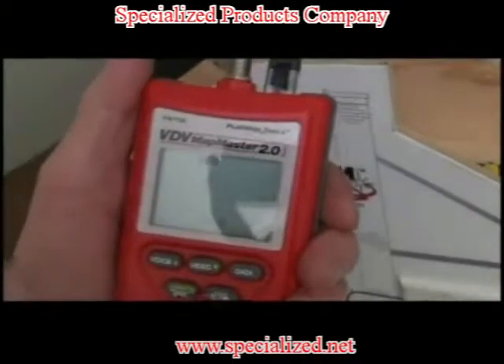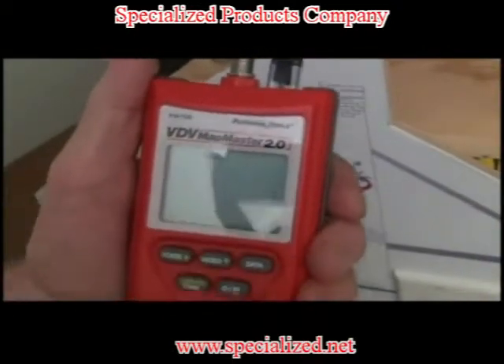Want to convert feet to meters? It's a snap. Just press voice and video simultaneously.